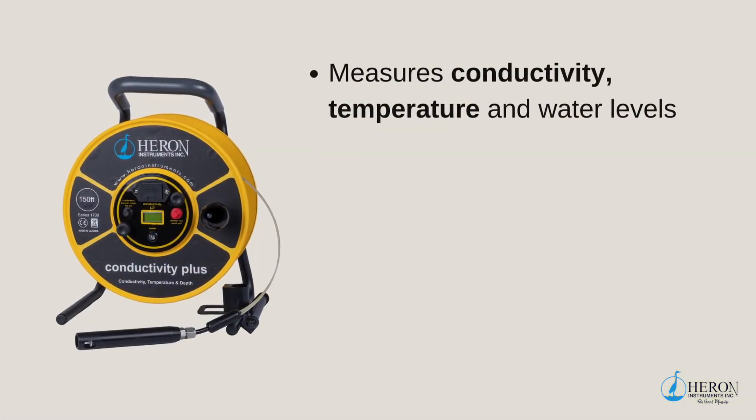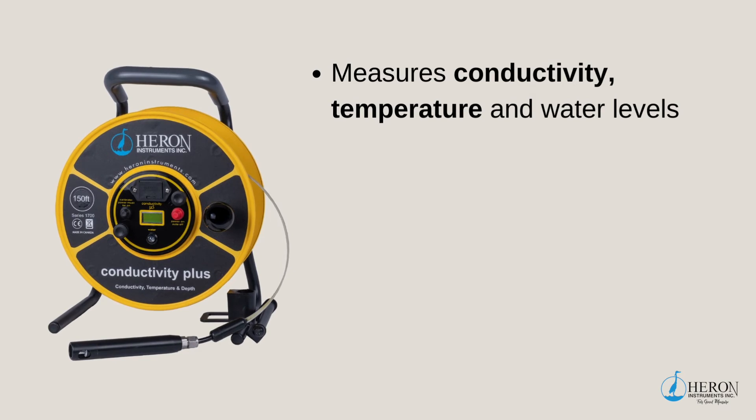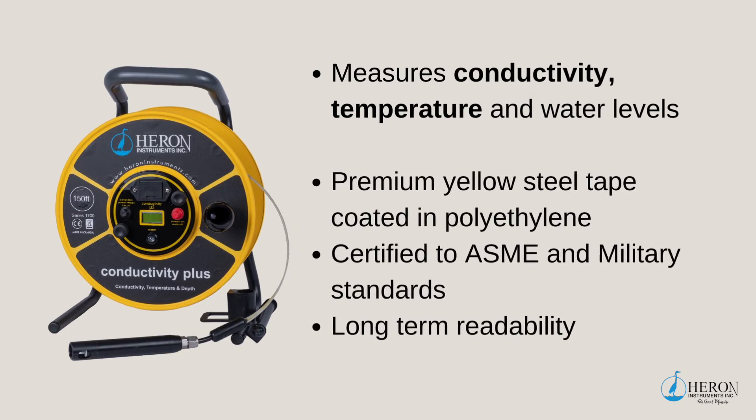When salt water intrusion and contamination levels become a concern, I would suggest our Conductivity Plus conductivity meter. This unit enables accurate measurements of conductivity, temperature, and water levels in wells, boreholes, standpipes, and estuaries. Conductivity can be an early indicator of changes in the water system due to fluctuations of salinity in water levels. The Conductivity Plus has the premium yellow steel tape coated with polyethylene, certified to ASME and military standards, with markings under the coating for long-term readability.